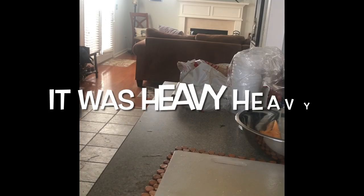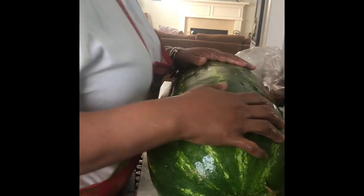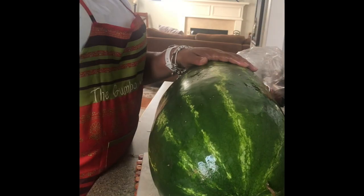This thing is like 50 pounds or something — I don't know. I'm glad I work out. And I got some mint from the garden.